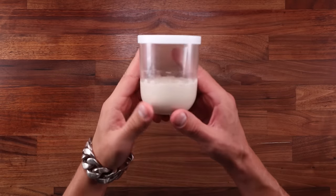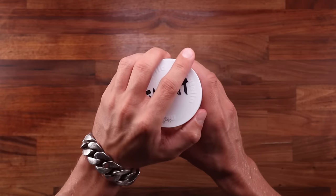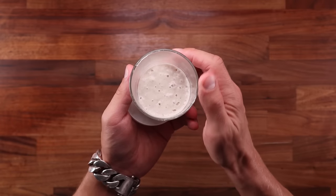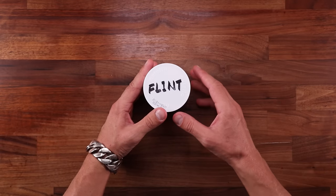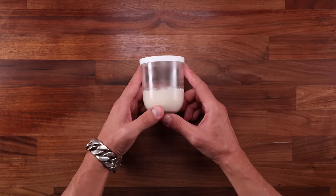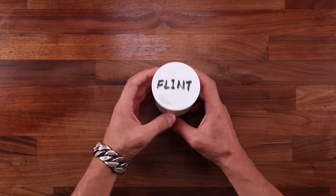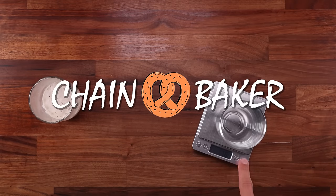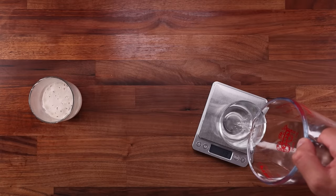Levain, sourdough starter — they can be the same thing, but not always. When it comes to the definition of the words themselves, levain is a French word meaning sourdough culture. It's also an English word which can mean sourdough culture, but if used as a verb, levain can describe the action of fermentation. For example, the name of my levain is Flint. I use Flint to leaven my bread dough. You would not be wrong in using any of these words for describing your sourdough starter, but for the purpose of this video we'll stick to English.